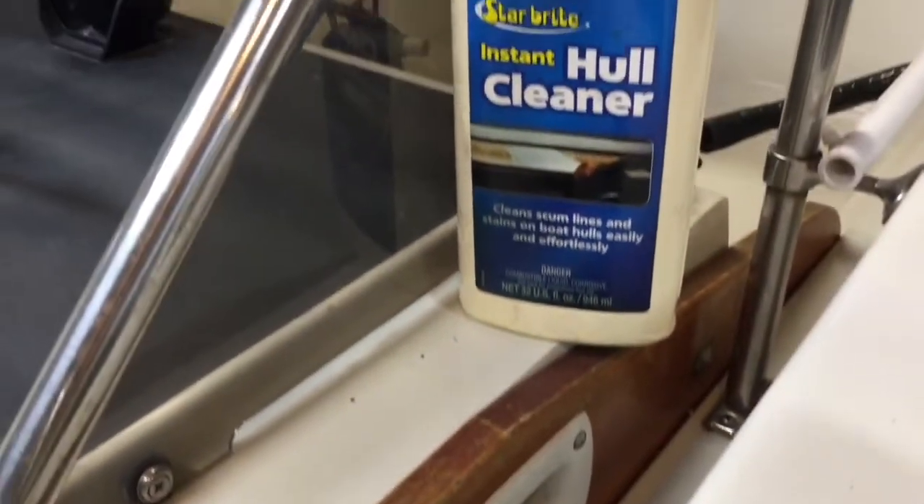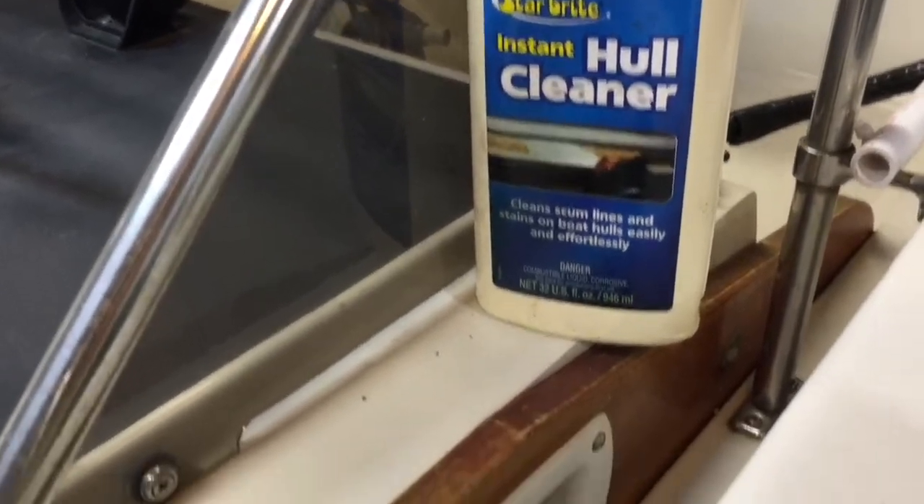This is the mildew on the rub rail track of a 1987 Boston Whaler Striper that I've been trying to clean with a hull cleaner and The Works cleaner, and none of it works, so I'm going to do something different today.